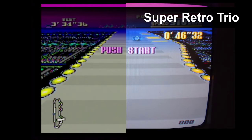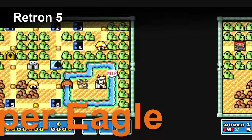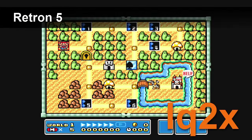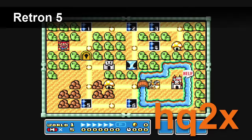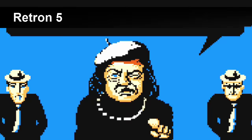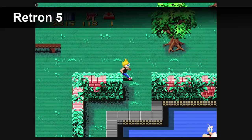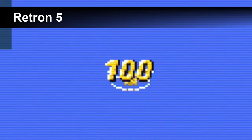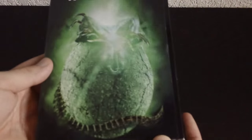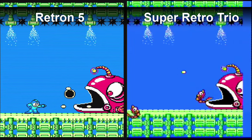The Retron 5 can also do some other tricks, like adding a filter to the image. Filters like HQ2X look pretty good — it's a new way to enjoy your old games, kind of like a remaster. But personally, I'm a fan of pixel art, so I usually take off the filters so I can enjoy the pixels as crisp and accurately as possible. Scanlines are very popular these days, but I think they look like crap. They're very noticeable when you turn them on — it looks like those lines that appear on flip animation cards. And of course, the Super Retro Trio can't do any of these tricks.